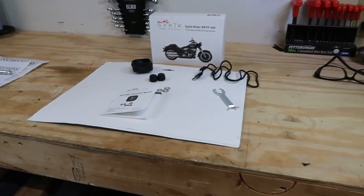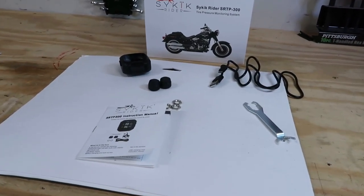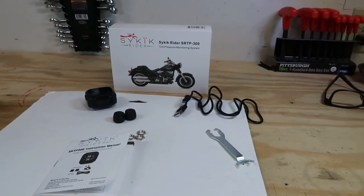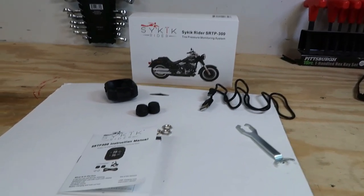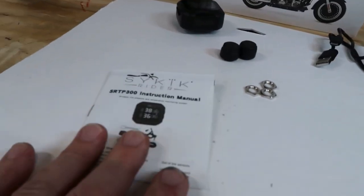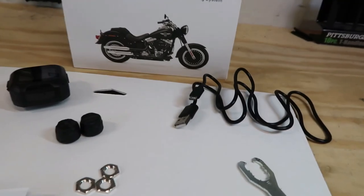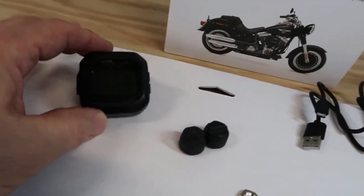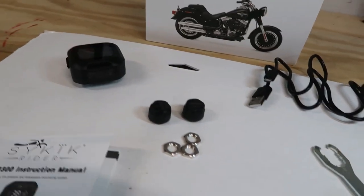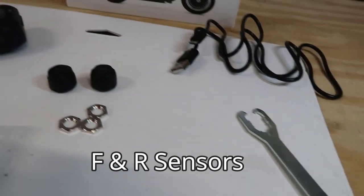Let's take a look at the different components that come in the box with this Psychic Rider SRTP 300. It's a tire pressure monitoring system, so really pretty basic stuff. There's your manual — great instructions on how to install it and how to program it. There is your monitor right there. And here you go, front and rear sensors, and they're both labeled — one has an R on it, one has an F on it.